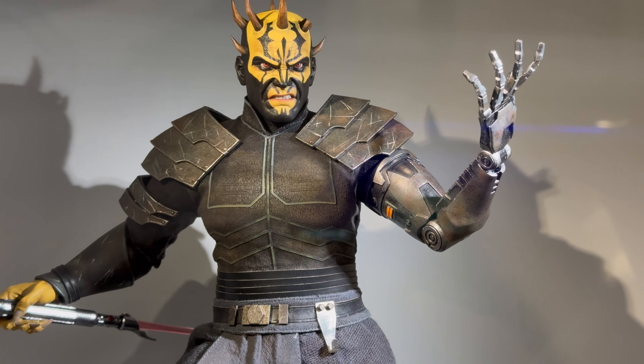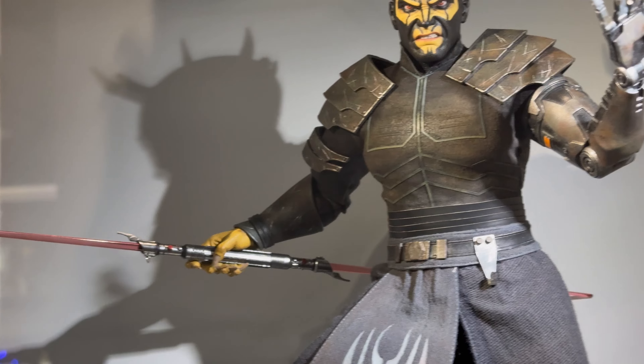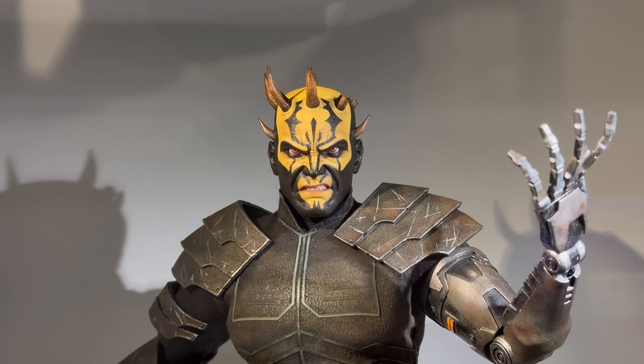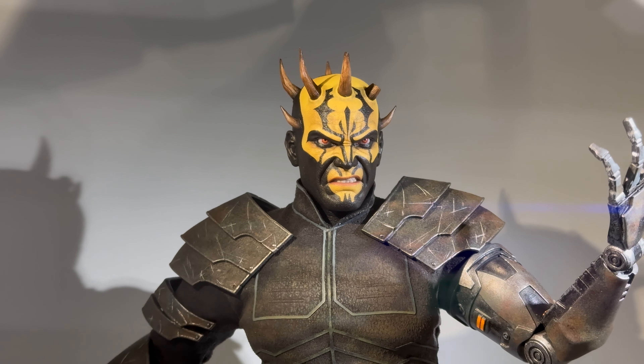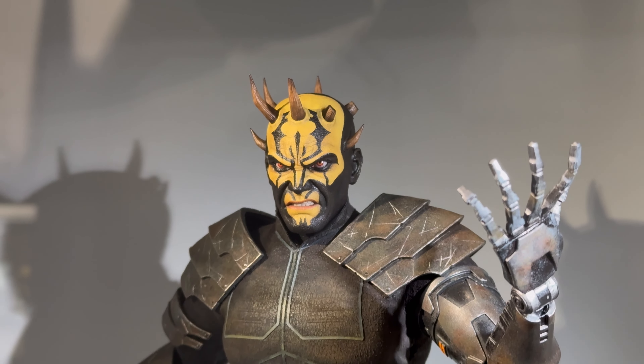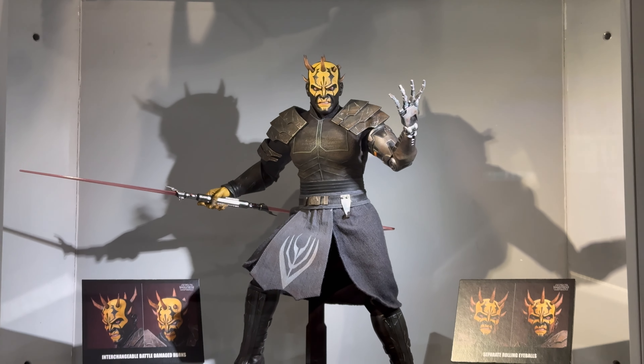If you're looking to pre-order your very own copy of Savage Opress, I've included some links to Pop Collectibles in the description below. As always, do your own research and make sure you're comfortable before buying. I've also added in the discount code JustinsCollection for 5% off your order if you decide to go with them.